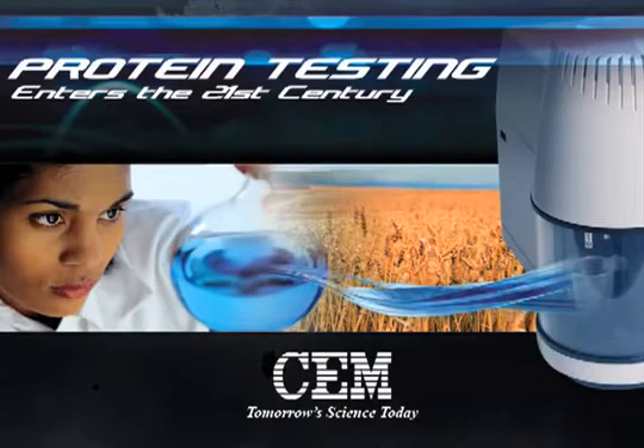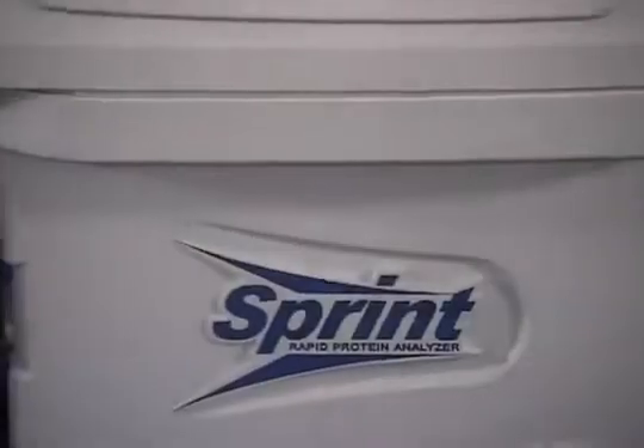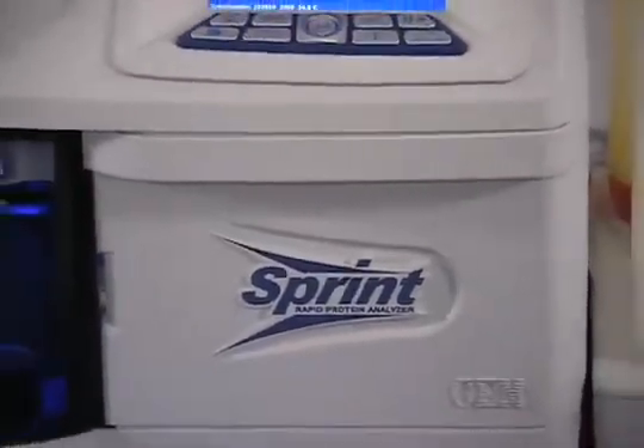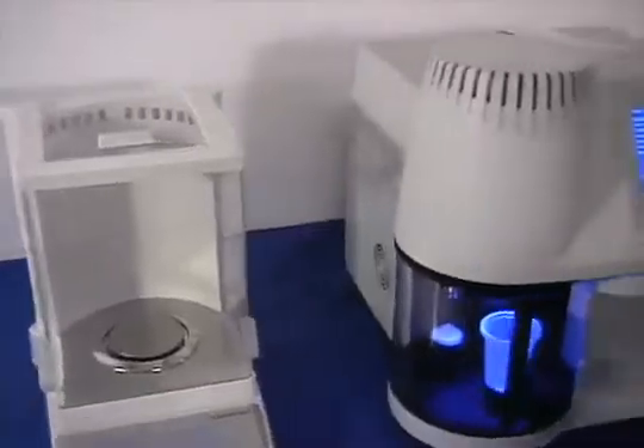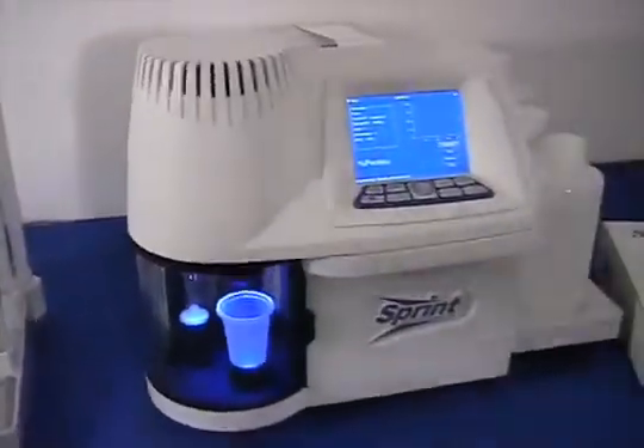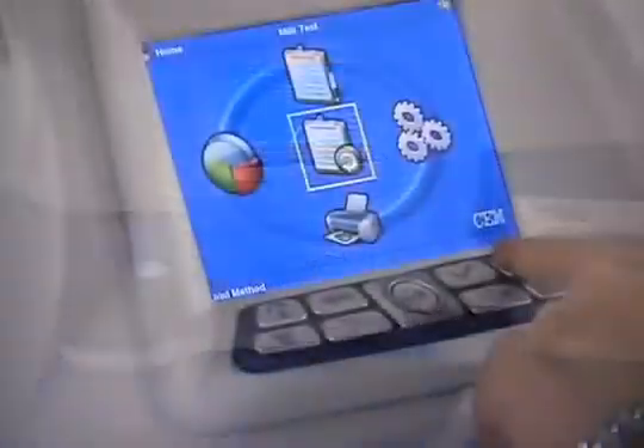The measurement of protein content is a critical factor for the control of quality, market pricing and regulatory compliance for food and food ingredients. CEM is proud to introduce the Sprint Rapid Protein Analyzer with revolutionary ITAG technology for the rapid, safe and direct determination of protein.